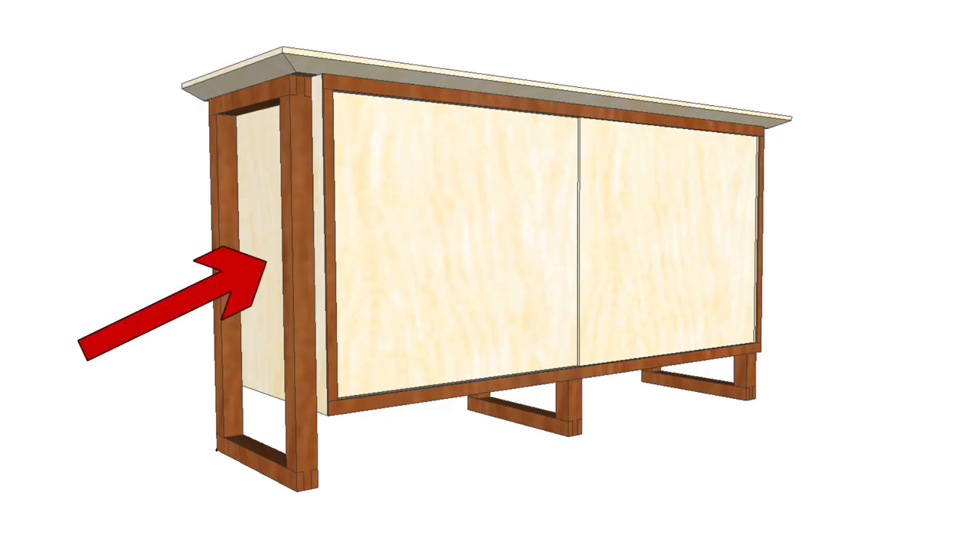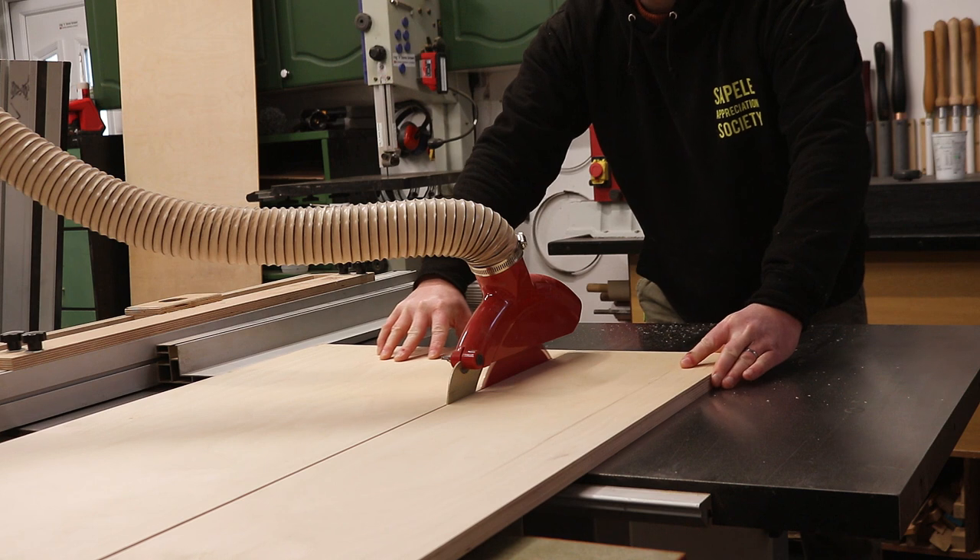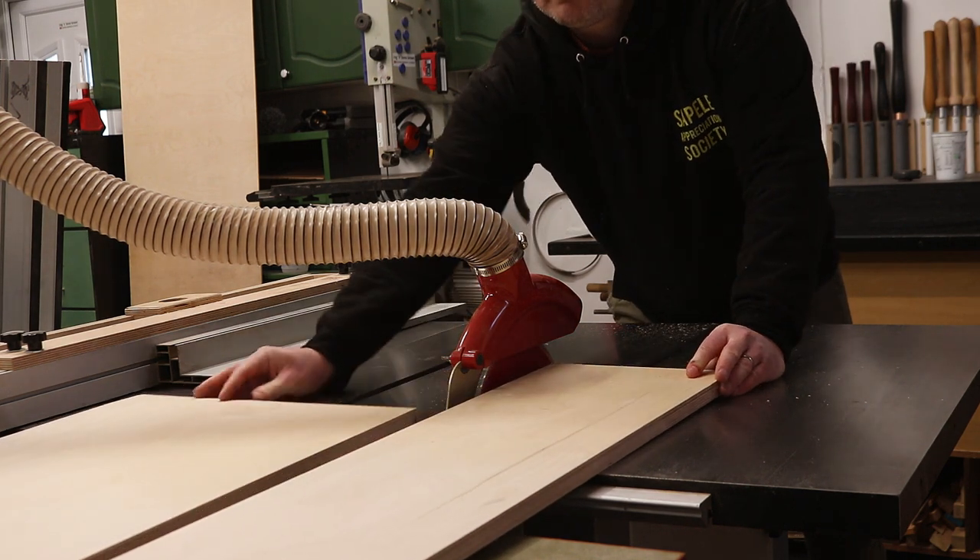The next example of plywood thriftiness is going to be for one of the side panels, and I wanted to use 18mm plywood for these. I had one 18mm board that was big enough, so that can simply be cut to size.